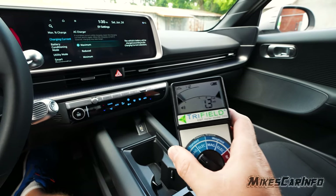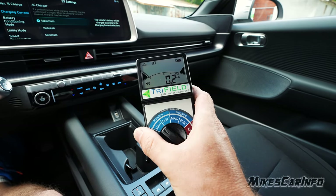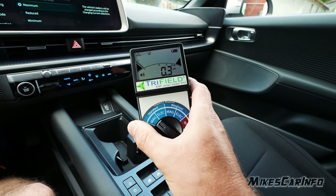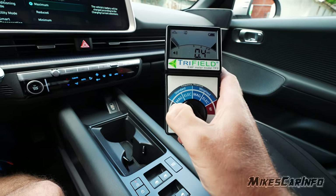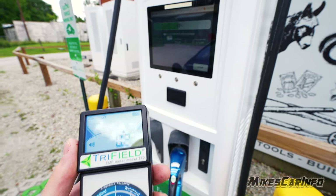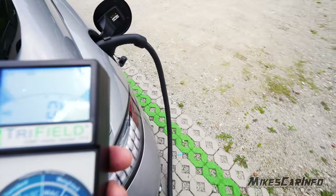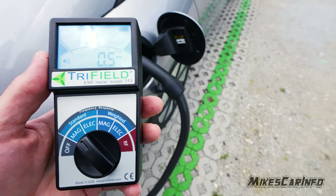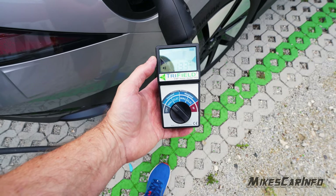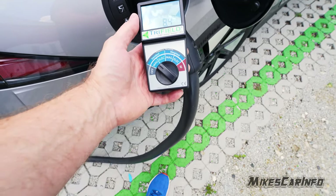I'm going to plug in the charger. I've experienced this with the home level 2 charger as well as the DC charger. We'll check out the DC fast charger and see what kind of EMFs we're getting. We're charging at 131 kilowatts here at a DC fast charger. See the cables here — up close to the cable we're getting a little bit higher, but that's very close.